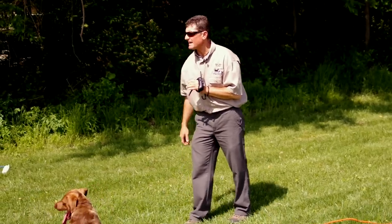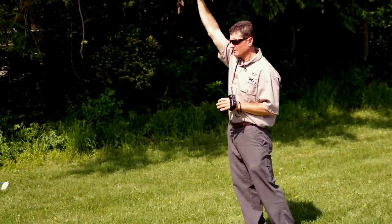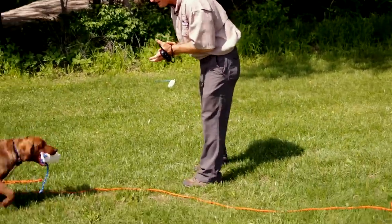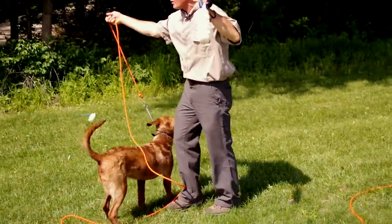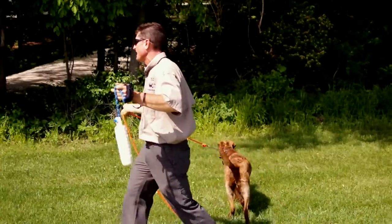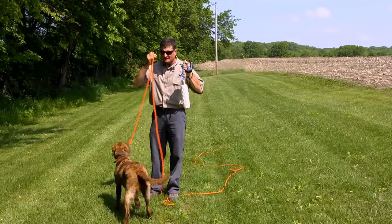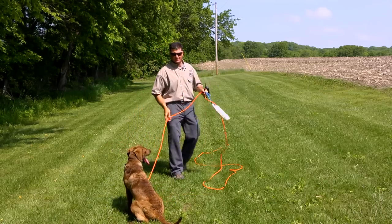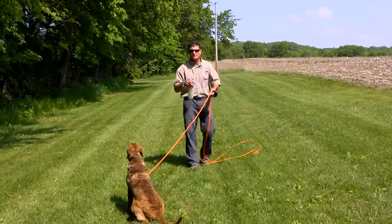Now we'll do a steady cast in the backwards direction with all three bumpers out. Remember, when you're getting your dog to this point, always have the lead in your hand. There have been a few times in this video when I didn't have my lead in my hand because I know this particular dog — she's a little further in the process. When you first introduce something new, make sure you have the check cord in your hand. Just stop the dog and repeat it. Stop, simplify, and succeed if you have any trouble.